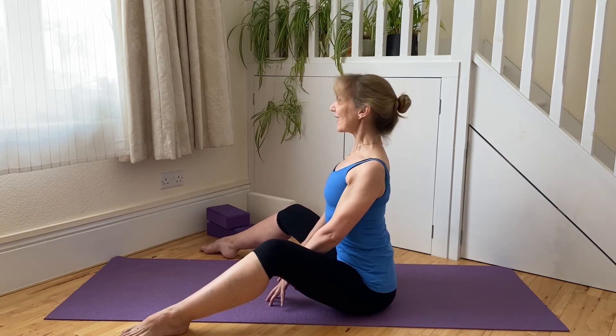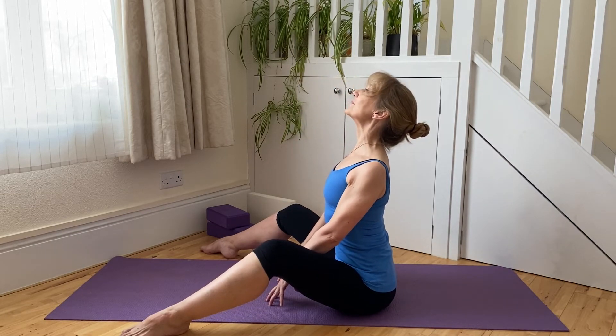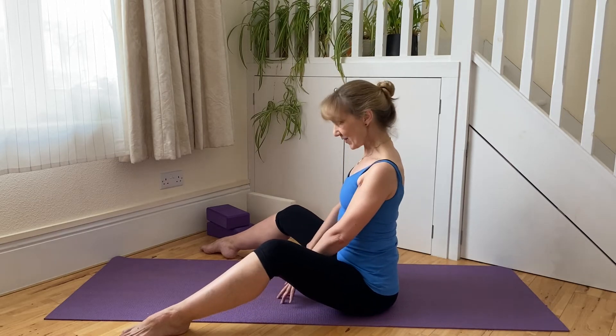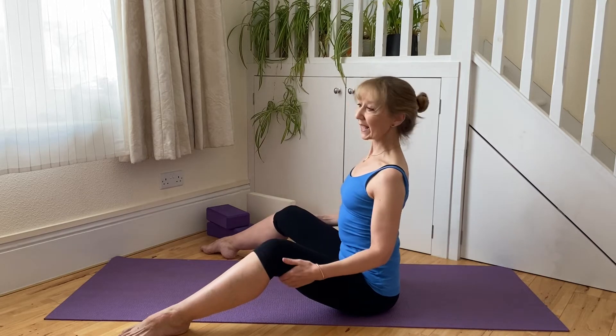Then as you're ready again you walk back, getting that lift up and through. If the lower back won't stay tall just let the knees soften a little, roll forwards, still keep that lift through the waist, rolling in — a nice stretch in the upper back — and then roll back up, lifting up and in.